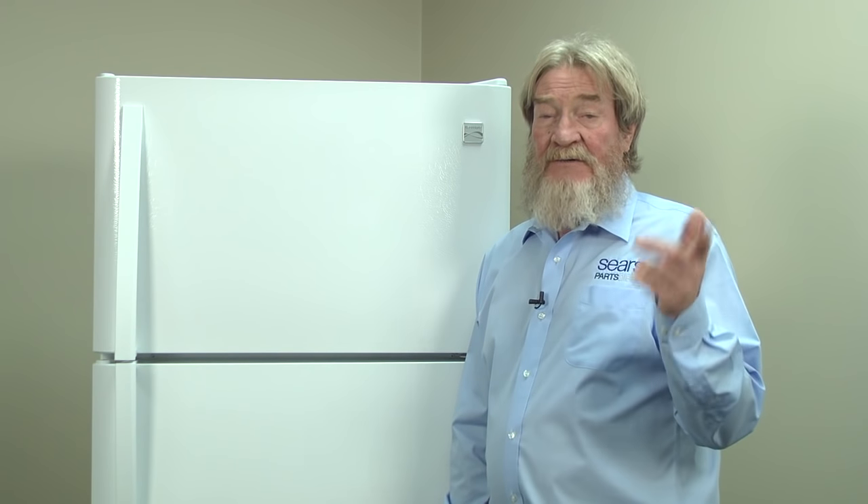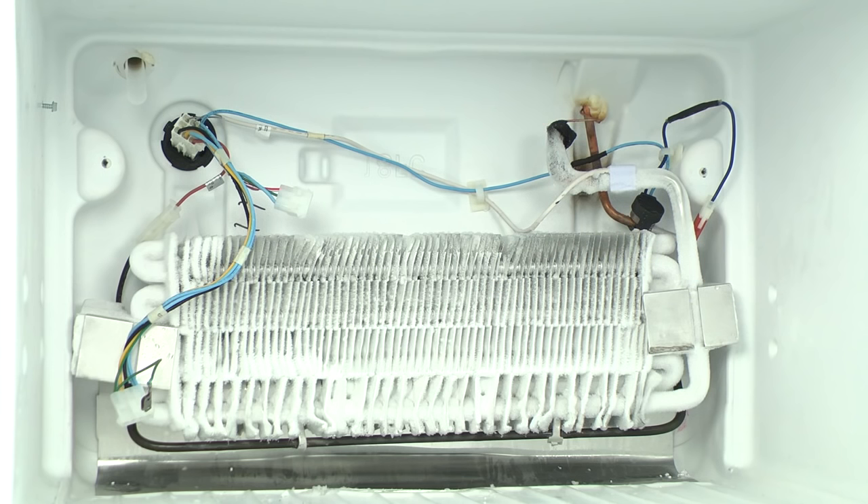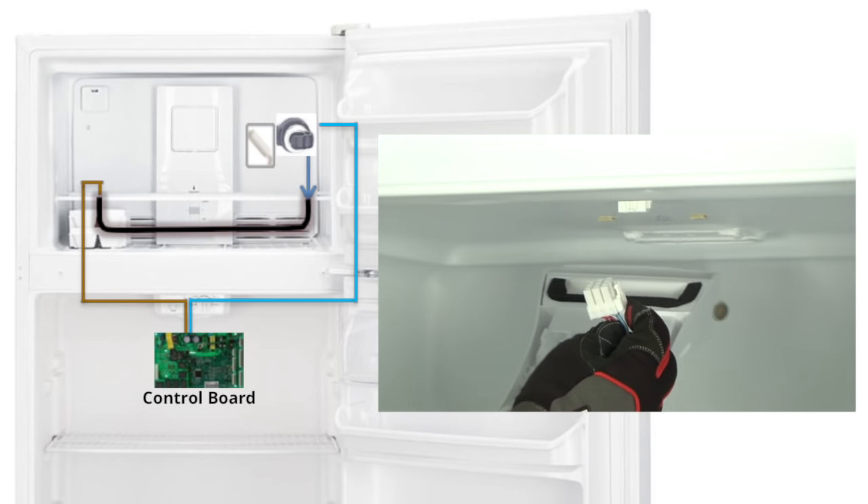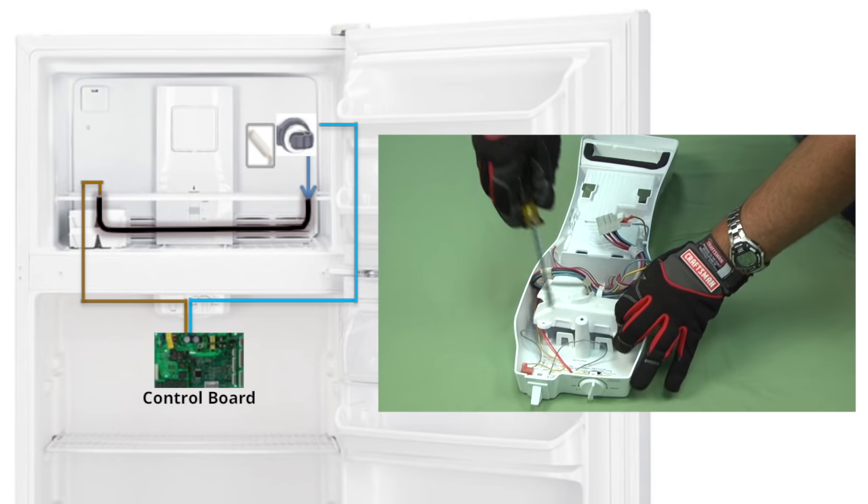So what went wrong? That's what we'll help you find out. The defrost system has four main parts. The electronic control board starts the defrost cycle and regulates how often they are triggered.